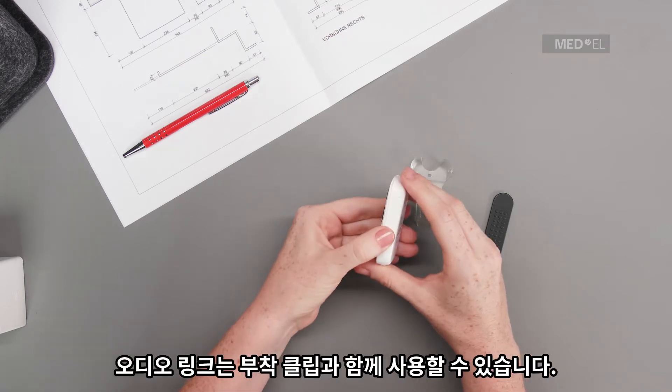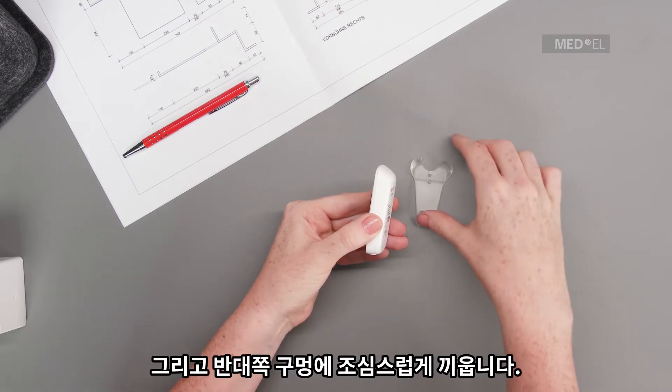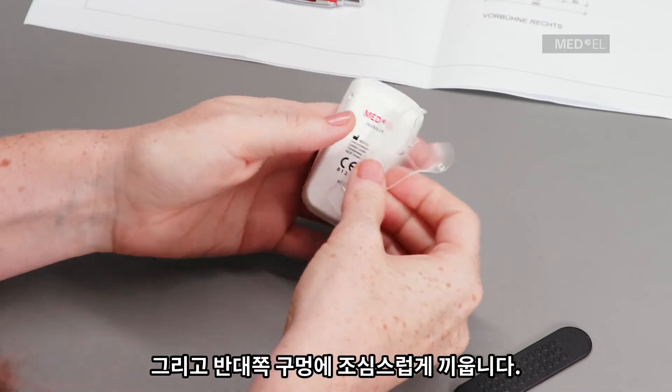AudioLink can be used with the attachment clip. Align the clip to the hole on one side and carefully snap it into the hole on the opposite side.